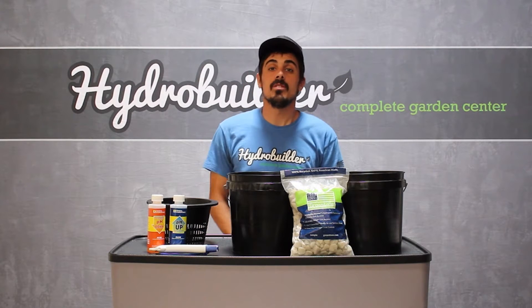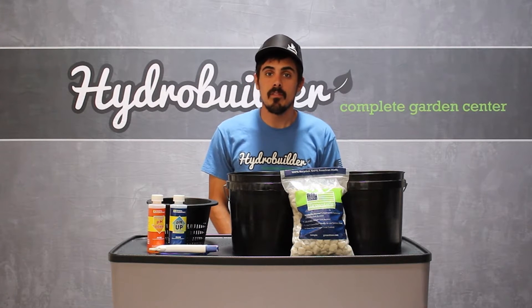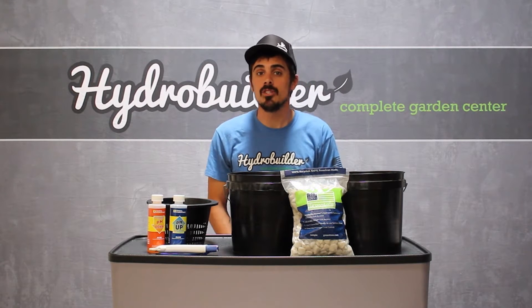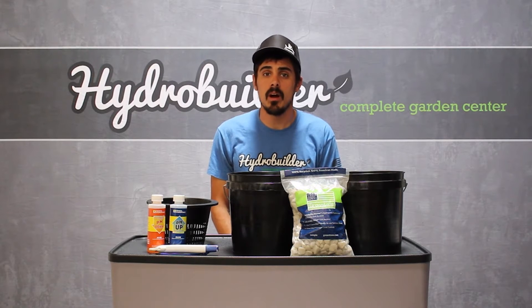Something to be aware of when using grow stones in a hydroponic system is that they come from the factory with a relatively high pH. We've tested these ones here and they're at about an 8.8, which is too high for successful use in a hydroponic system.